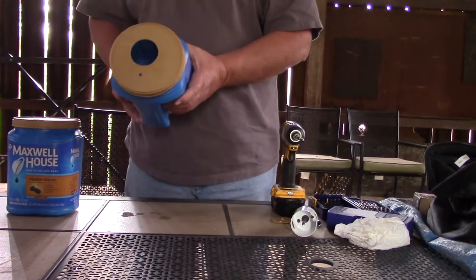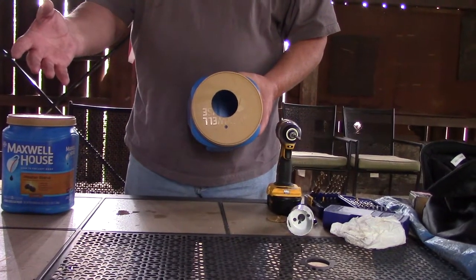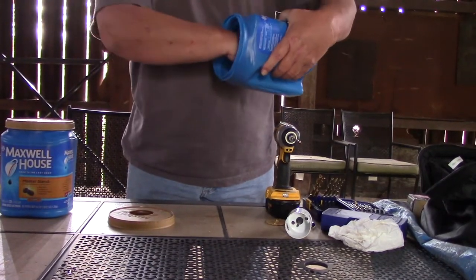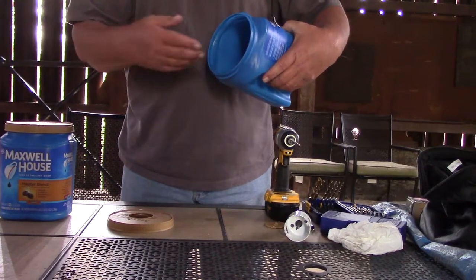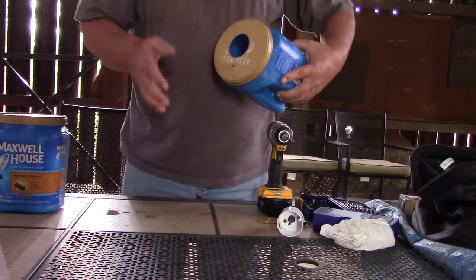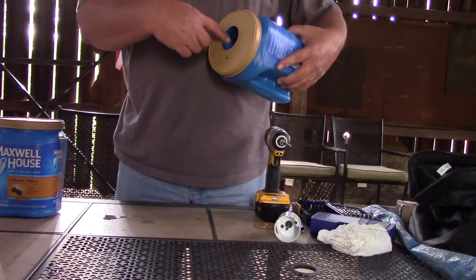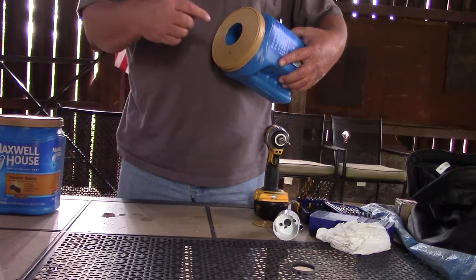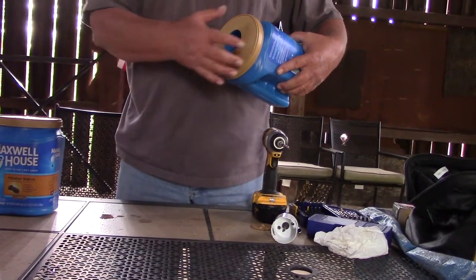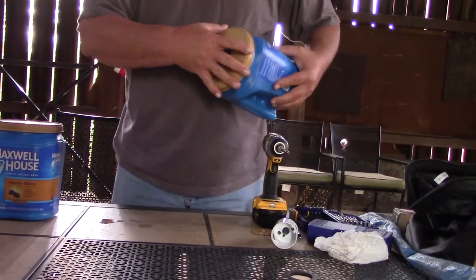Now what's cool about this — Gail has some hay or straw, and once we screw it on there, she's going to fill it up, make nesting material out of it, give them something to start with. Put the lid on it, put the stick in it and let it be. They'll finish building their nest out of whatever they want to build it with.